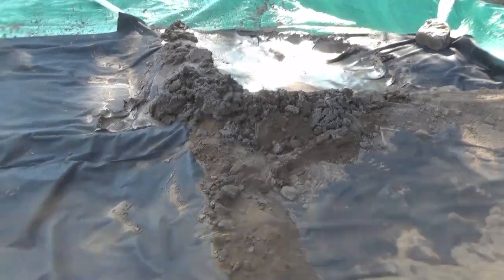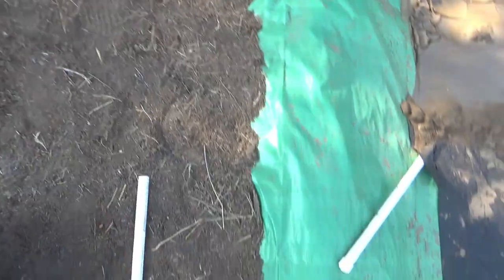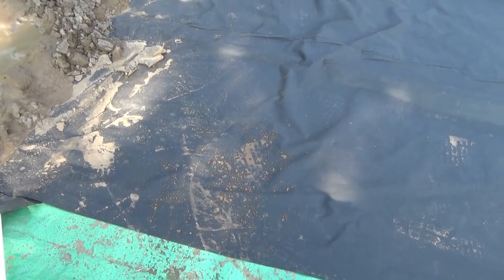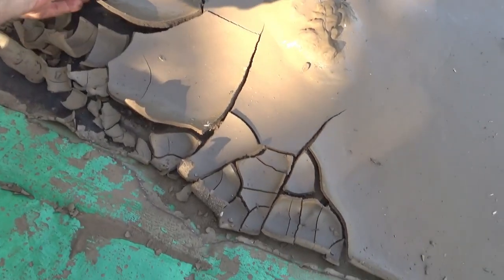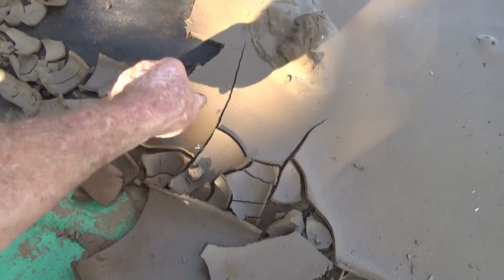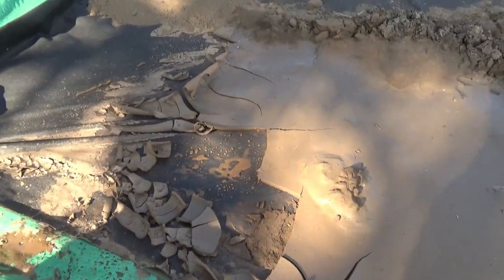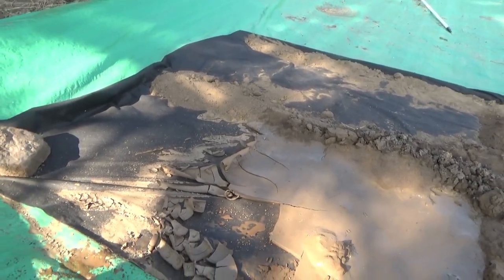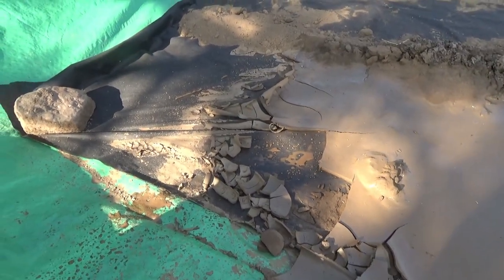One thing I noticed yesterday: see how that's kind of hydrophobic? How it's beading up the water? That's not very good for a filter. But over here where I tried a pre-treatment, you can see it penetrated a little better.